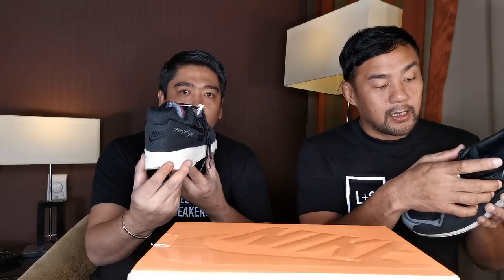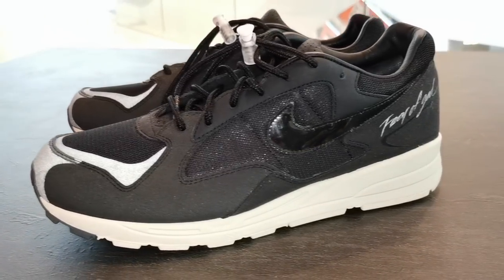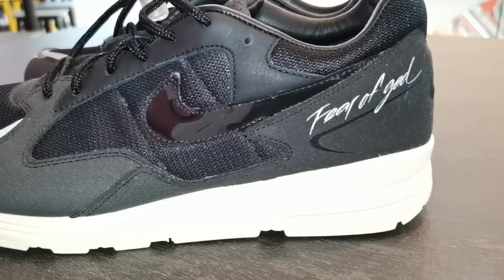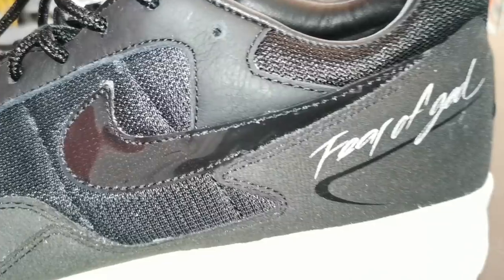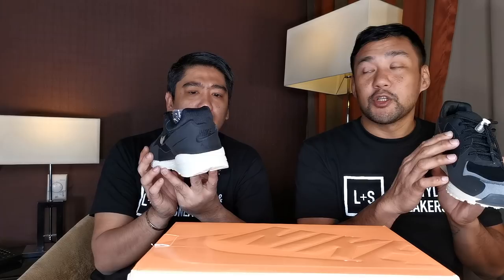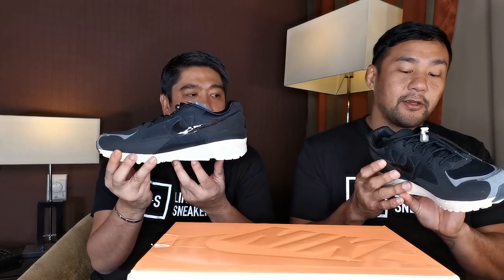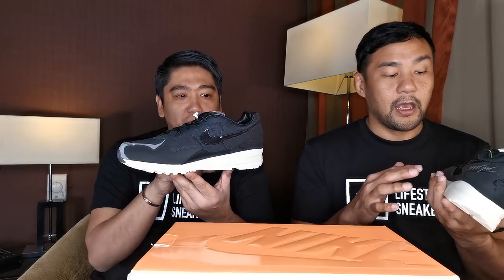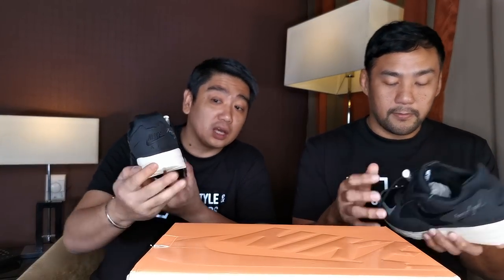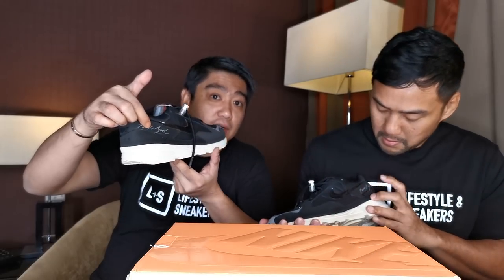Then you have leather here on the lace area. Then this material — I think it's like felt. It's a felt material. And this part is reflective. Then the Nike swoosh is made of patent leather — that's actually a nice touch. And the Air Fear of God branding here is reflective, it's 3M reflective.